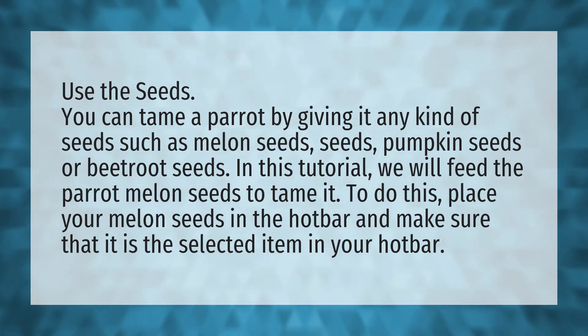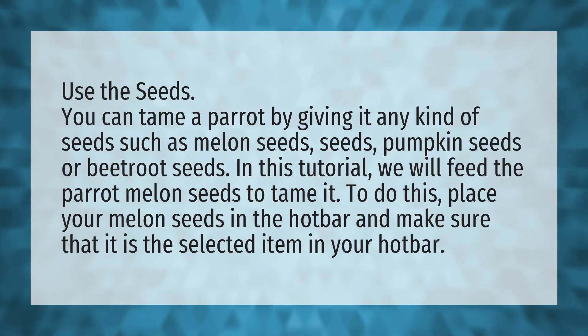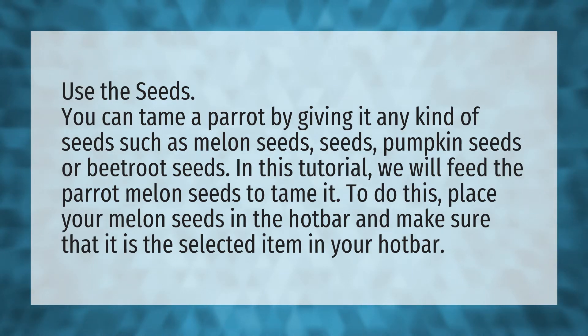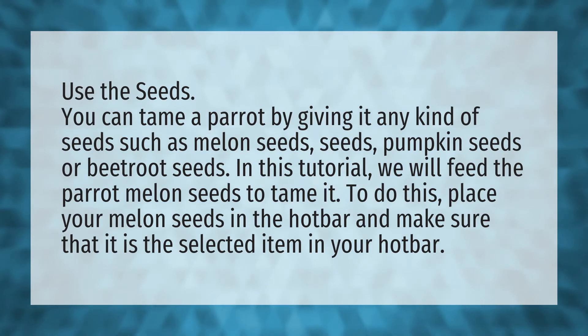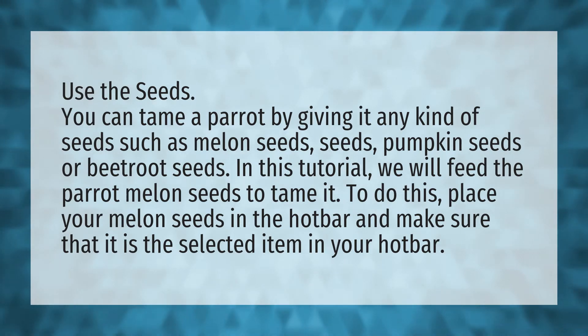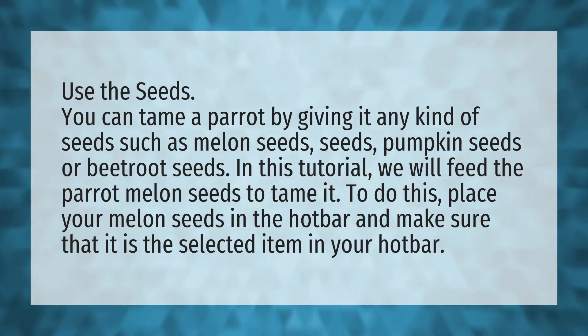Use the seeds. You can tame a parrot by giving it any kind of seeds such as melon seeds, pumpkin seeds, or beetroot seeds. In this tutorial, we will feed the parrot melon seeds to tame it. To do this, place your melon seeds in the hotbar and make sure that it is the selected item in your hotbar.